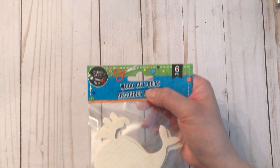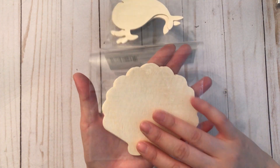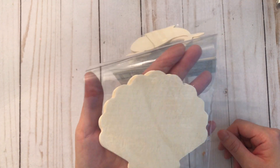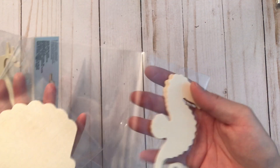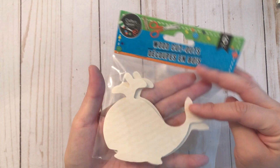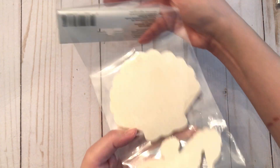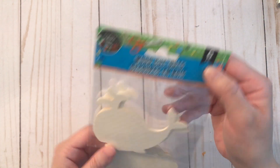Moving on to the stuff I got from Dollar Tree — I found these wood cutouts. I was looking at the shell specifically because it's a really nice size — how great would that be to embellish? They also come with a really nice size seahorse and a whale. I'm probably not going to use the whale, but definitely the shell and seahorse for mermaid projects. They come with six pieces, so two of each.